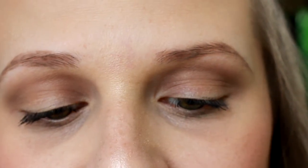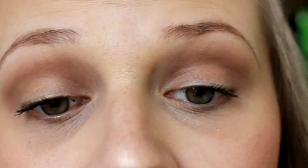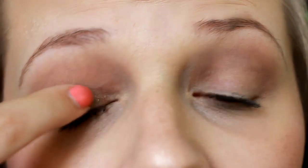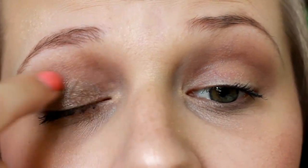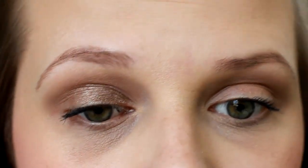I'm going to be applying this one directly onto my lid with my finger, and I'm going to be using a brush because I'm going to be using this as a base today. You can use it with a brush as well as like an eyeshadow, but these work really well for a base — like a primer — and that's how I'm going to be using it today.